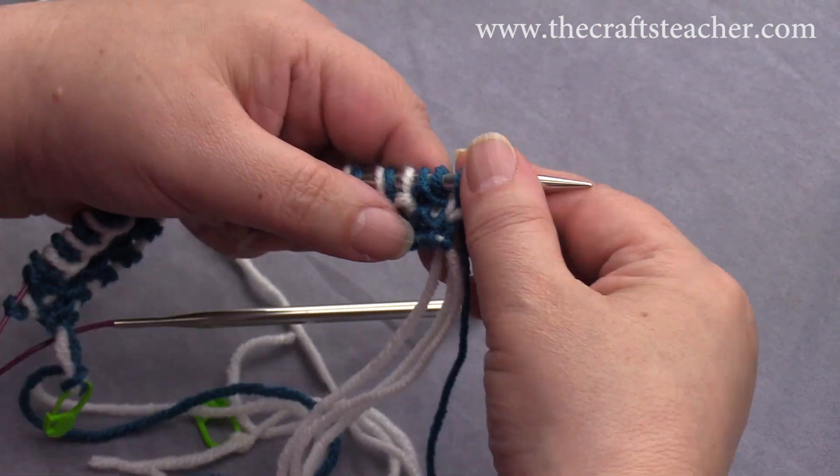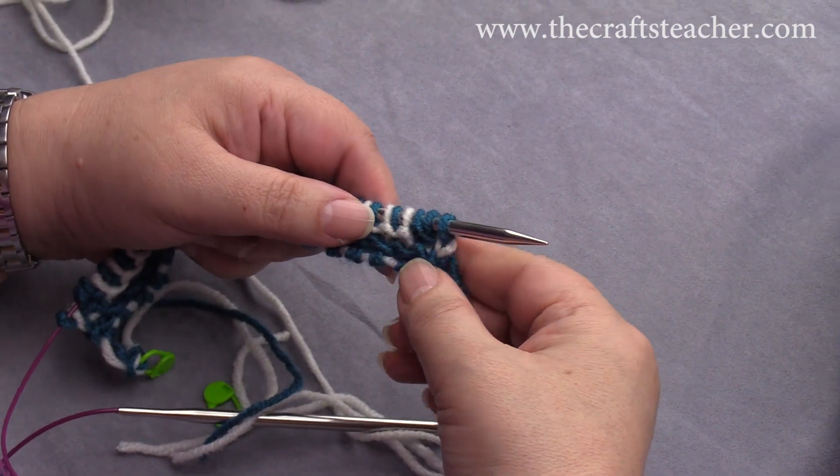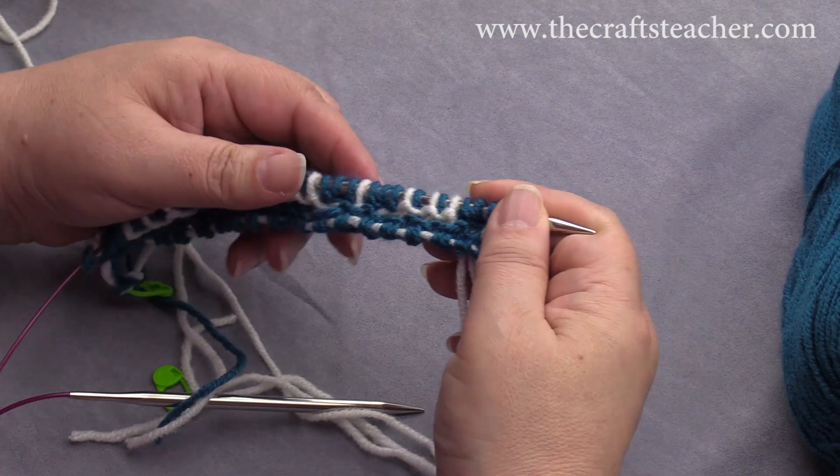I will show you row 4 again to repeat it a little bit more. You have actually seen the technique now.